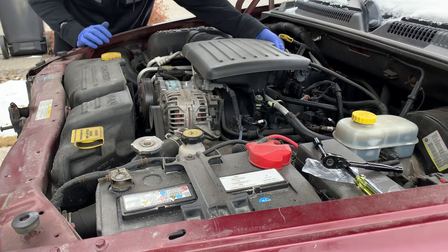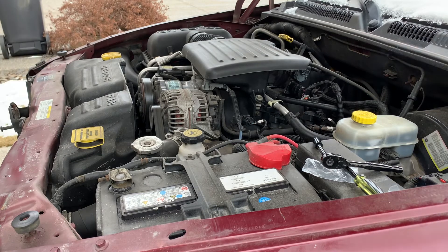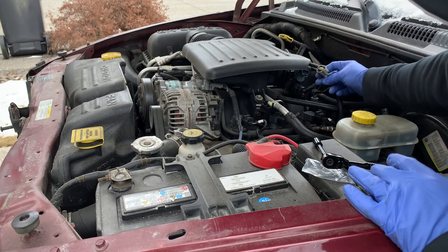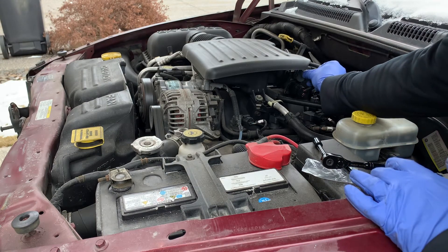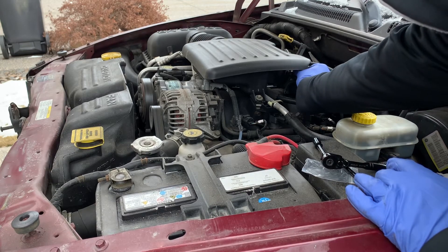Just before I attach the wiring harness, I'm going to go to the other side of the engine bay and move the throttle cable just to make sure that there's no binding with the new TPS. Then go ahead and attach the wiring harness with the clip down and push it in gently until it clicks.